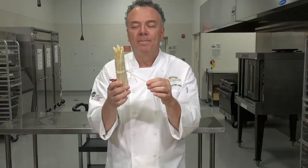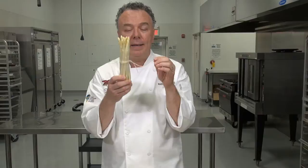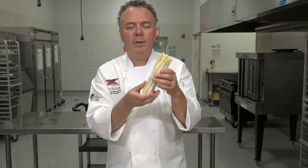Escoffier incited the farmers to uncover their asperge blanc — white asparagus — so that sunlight could cause the chemical reaction where chlorophyll is formed and the asparagus turns green. Covered, without sunlight, chlorophyll is not produced — it's a byproduct of sunlight, not darkness. The British didn't like white asparagus, so he asked the farmers to grow green asparagus for his British counterparts and said he would take all they could grow.